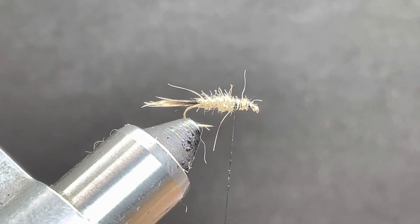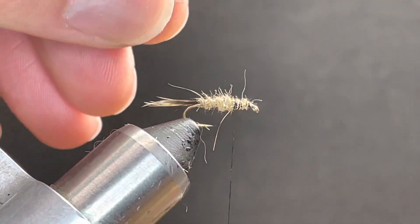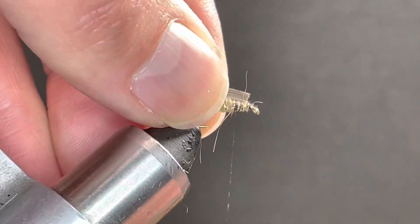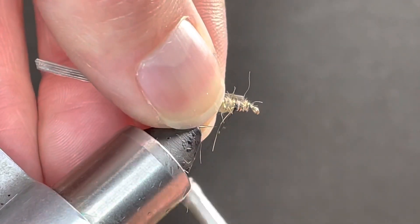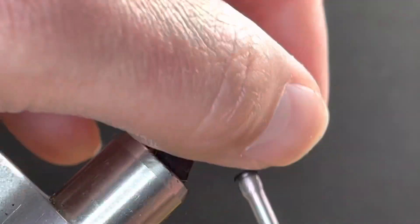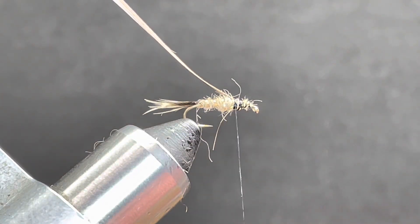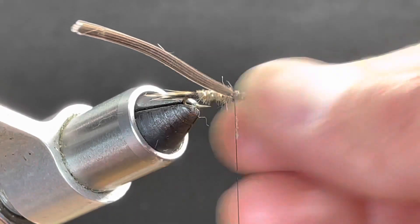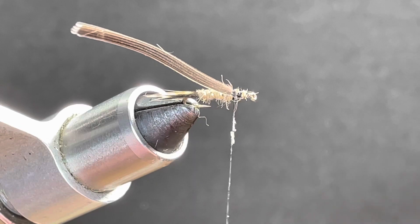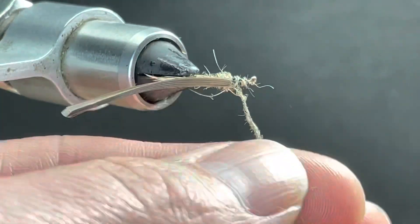So we don't need anything fancy here. You're looking for three to four fibers. We're going to trim out the tip on that — we want to get into the meat of it. A little wax goes a long way when working with things like hare's mask.